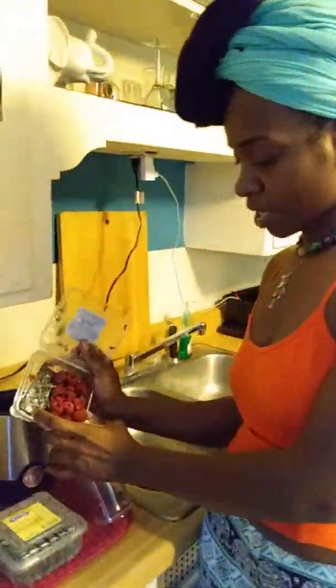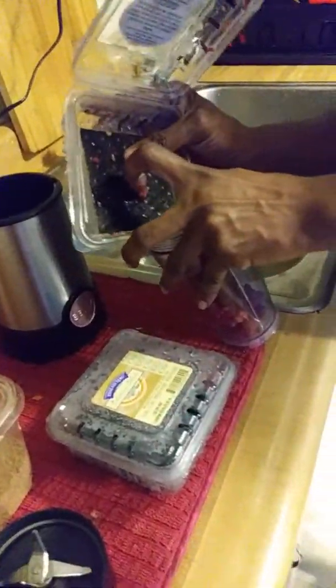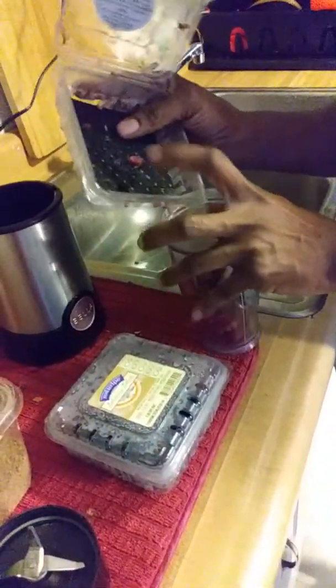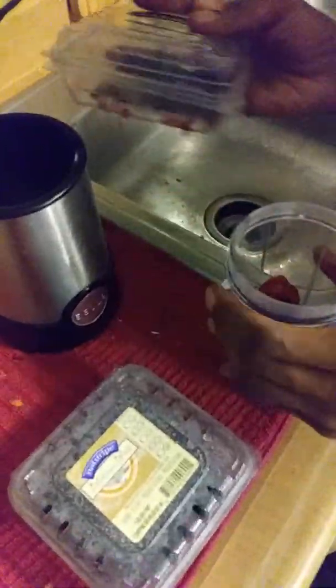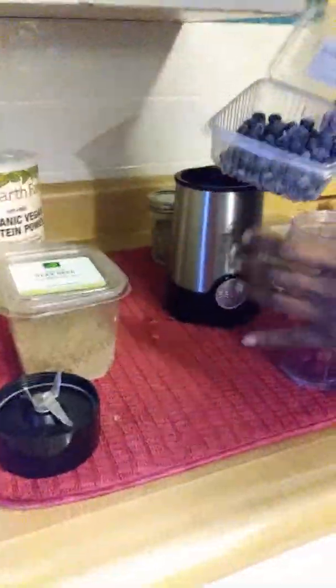We got a little red raspberry, frozen. I get my fruit, I bring my fruit home, I clean my fruit and I put it in the freezer in the container that it came in. So we got lots of raspberries and lots of blueberries.